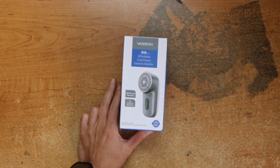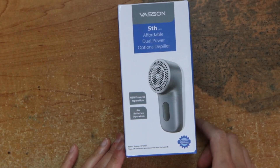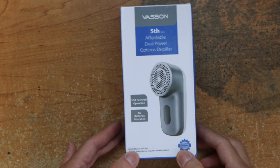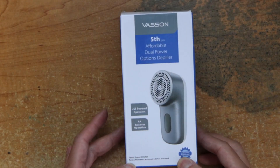Okay, we have this portable, dual power options: D-pillar USB power, we also use AA batteries.